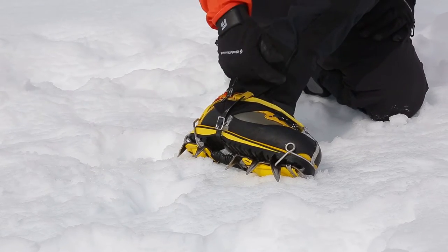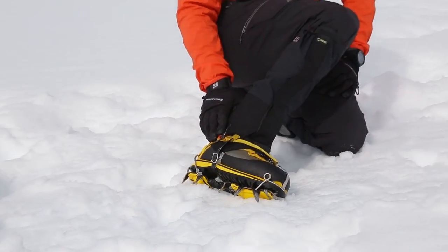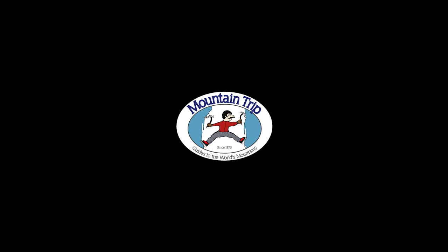If you don't prefer this way, you can stick it inside your gaiter, and then you are good to go.